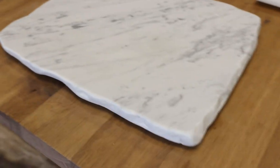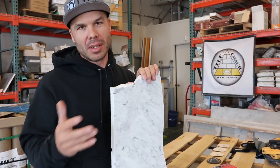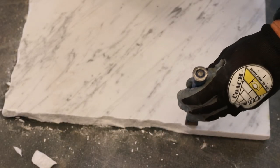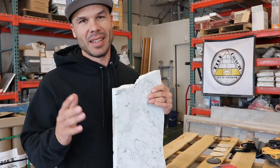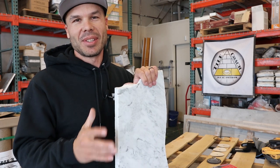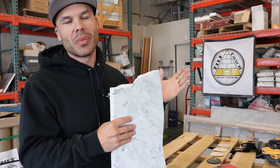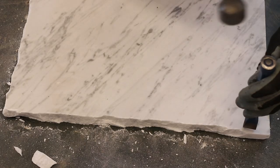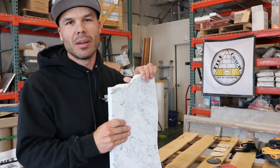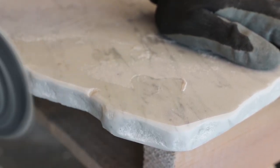Today I'm really excited to show you how to make a gift for your wife, your significant other, or if you're a lady, maybe you want to make this for one of your friends. It is Christmas time and it might be a little bit late — today is Thursday, six days out from Christmas. But this is a really cool way to use up a scrap piece of marble or stone and make something really cool. It's something you can get done in a half a day or a day's worth of work. It's a really thoughtful gift and I just wanted to share it with you.